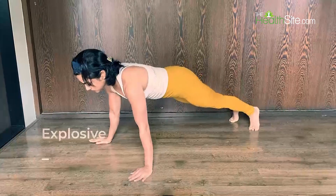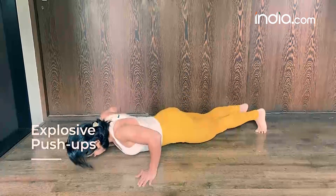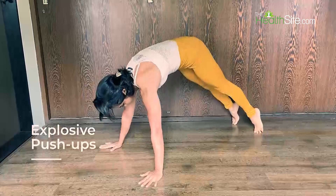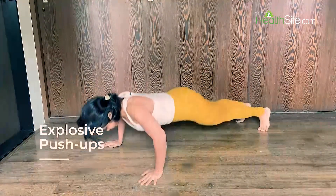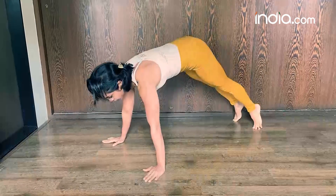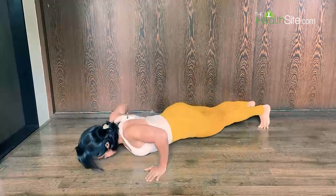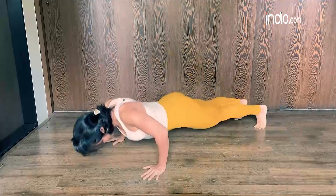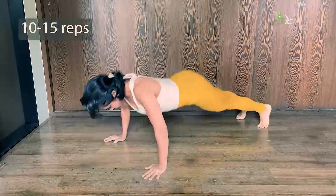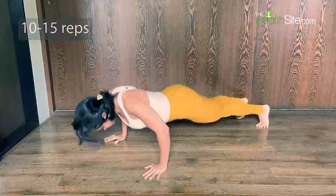The explosive negative push-up is a must in your push-up progression. You go down a little slowly and when you come up you explode all the way up, retracting your scapula and ensuring a full range of motion. This ensures the maximum benefit out of your push-up strength. Try for 10 to 15 repetitions or more.